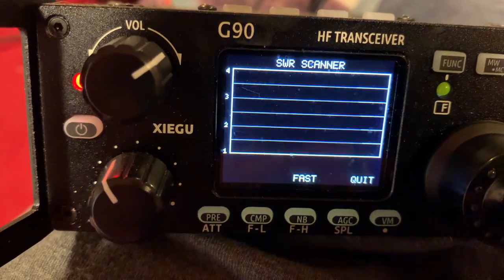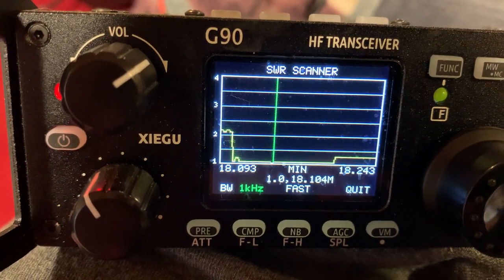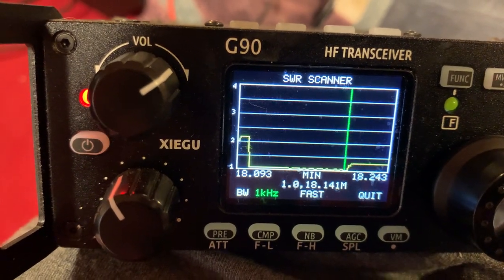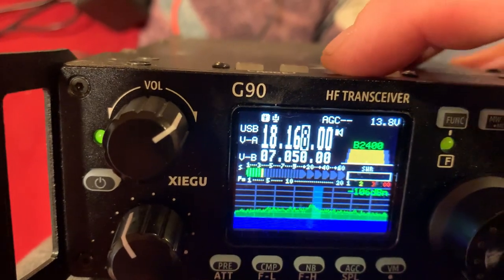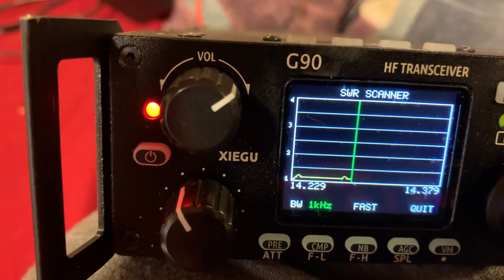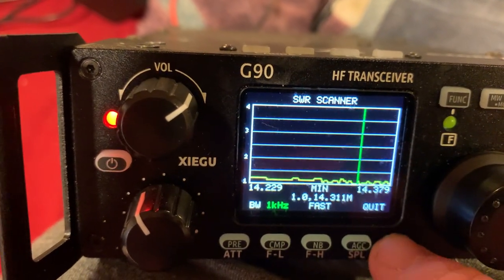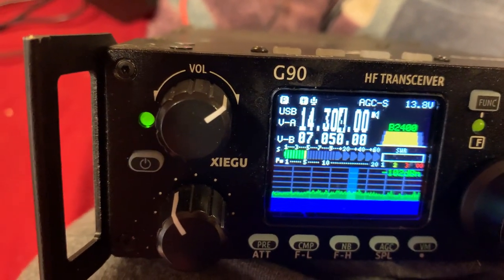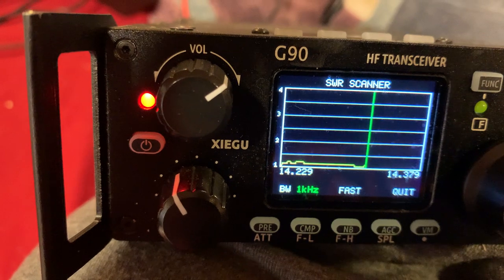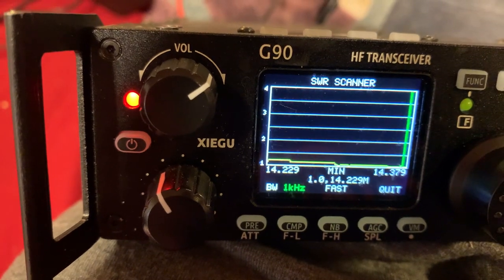If I tune it, it may tune even more. I think it might have tuned it even more — you can see where it tuned. It might have brought it down closer to 1.0. Now let's see 20 meters. Wow, 20 meters is good too for SWR. If I turn my antenna tuner on and click tune, it might have improved it — I think it did. It's like fine-tuning it.